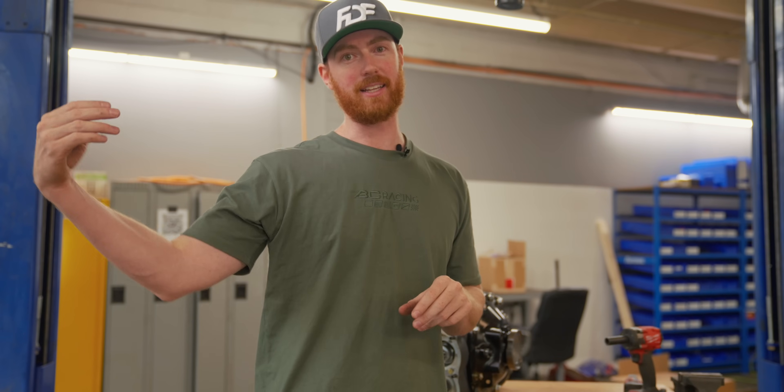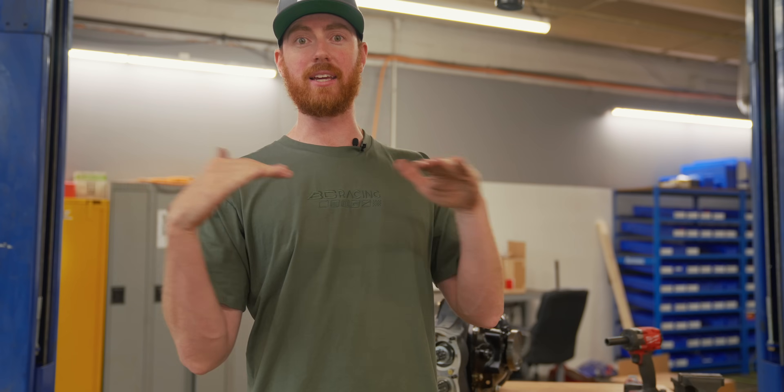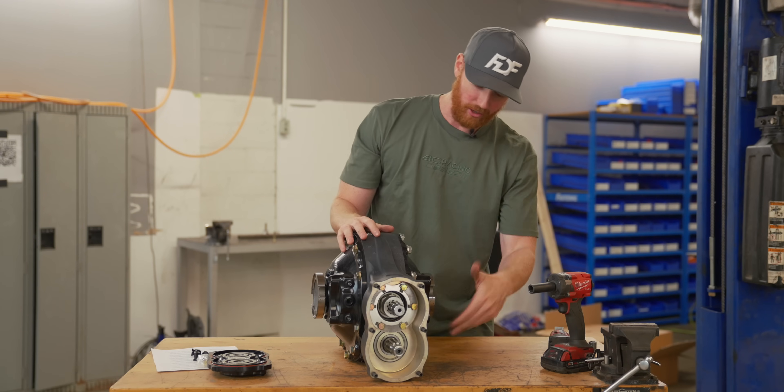Fourth gear is the strongest gear because all you're doing is connecting the input shaft to the output shaft using the dog ring — there is no transfer of energy through gears. It goes in and then out, so you literally can't break a transmission in fourth gear because it's not using any gears. That's only for dog box style — if you're using sequential or standard transmissions you're still going through gears and still risk failure. But with the GSR, fourth gear is indestructible.